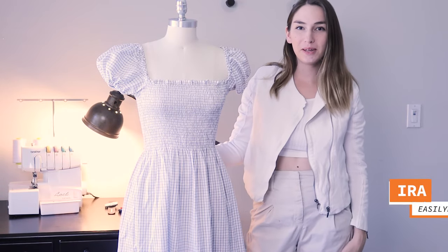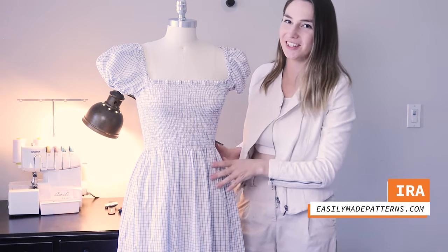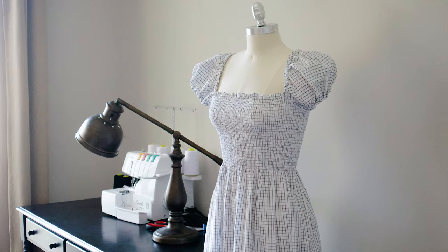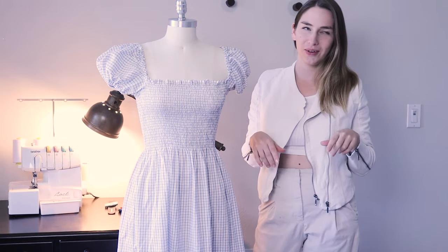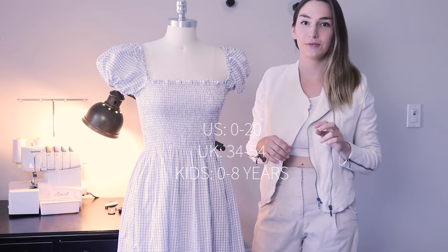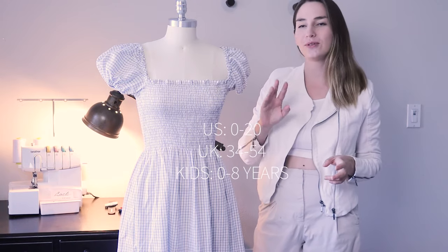Hi everyone, my name is Ira from Easily Made Patterns and in this video I'm going to show you how to make this gorgeous sheer dress. I will be making two dresses, one for myself and one for my little daughter. You can find the pattern in the link down below. Women sizes are from 0 to 20, which is 34 to 54 European sizes, and for kiddos I have sizes from 0 months to 8 years.